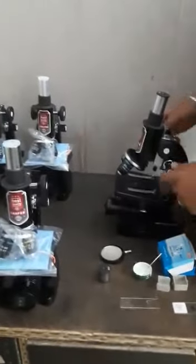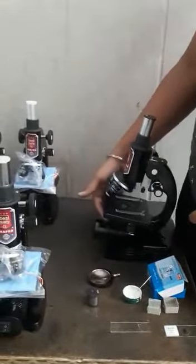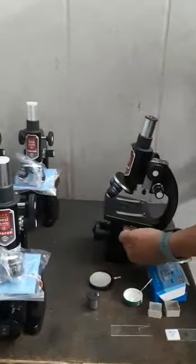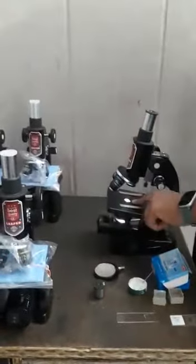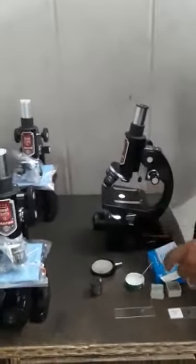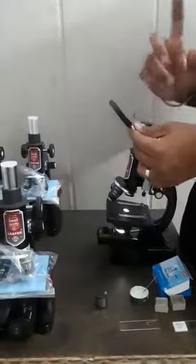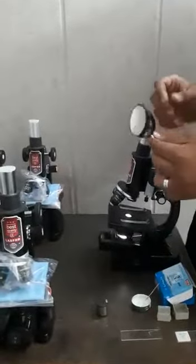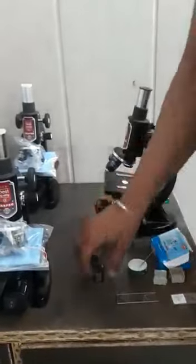First of all, this is a slide containing a specimen. The first thing you should take care of when using the LED lamp is that the light from the lamp should pass straight through the microscope. We will switch on the lamp — you can see the light passes through properly. In other cases, if you use a reflector, please take care of proper lighting in the room to get proper results.